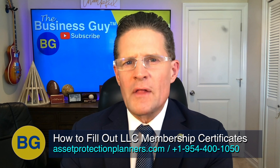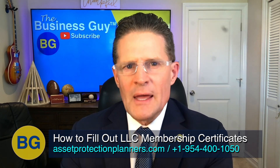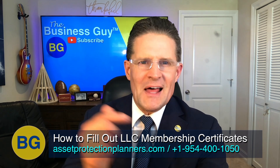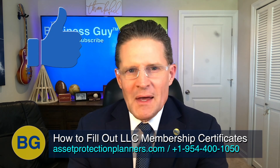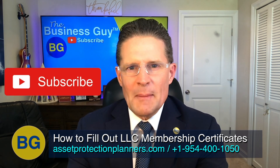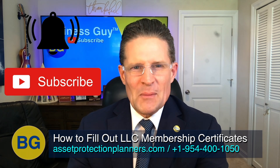Be sure to watch all the way to the end because we cover important information that you need to know. If you're watching this on YouTube, please click the like button below so YouTube promotes it and we can help out more people. You can also click the subscribe button so that when more videos come out like this, you'll be up to date right away.